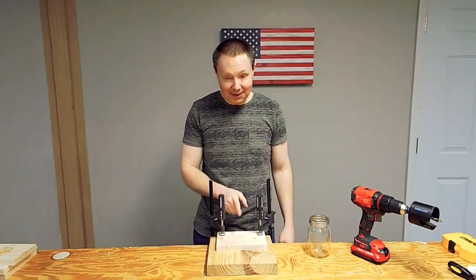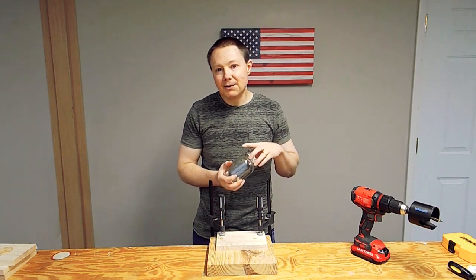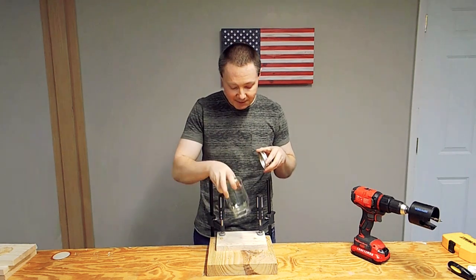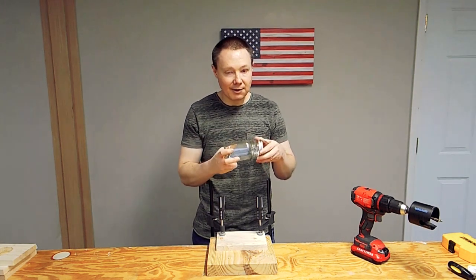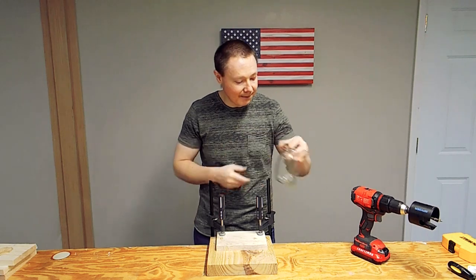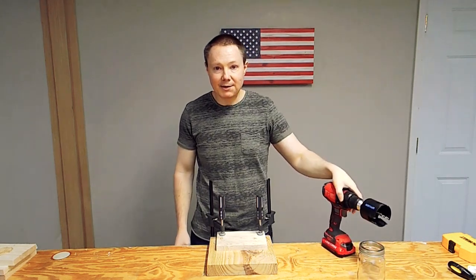We've got one of our seven-inch boards clamped down here. We have the center marked out on it because it's time to drill a hole. The hole will be for the jar to fit up through. The size of the mouth of these jars is two and three quarters of an inch, which is the size of our hole saw. So we'll go ahead and cut this out.